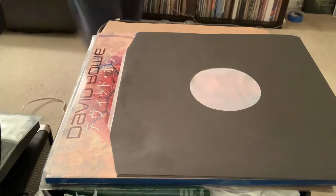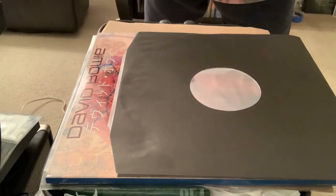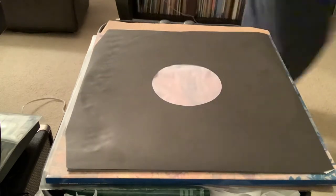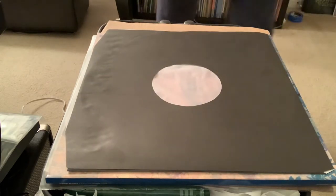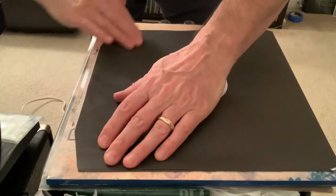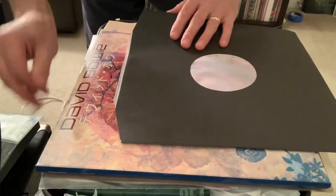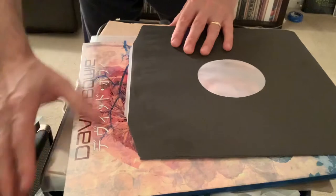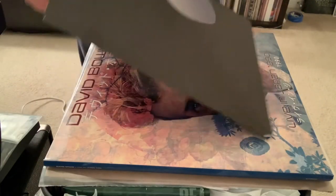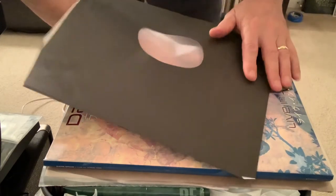This is part of the kit — sometimes you gotta wipe the glue off. I was taking a chance doing it right on top of the album cover, but I didn't get any glue on it. And now, you know what happens — the polyline sleeve opens right up.